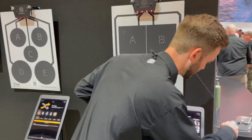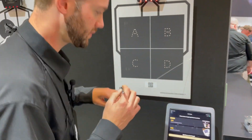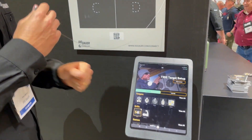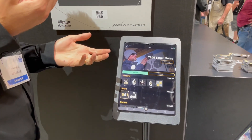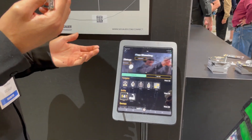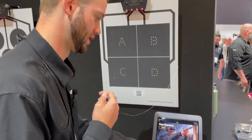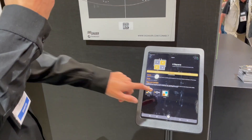So what does that allow you to do? You can play games. The purpose of this is we want to make the range fun. We want to make shooting fun. We want people coming back, even beginner shooters. So what we're looking at here is the four square target.